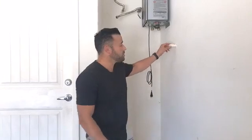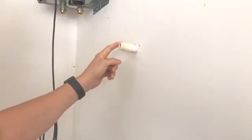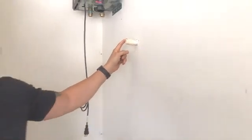Tankless water heaters do have condensate lines on any high-performance unit. When they have a condensate line, you want to make sure that the condensate pipe is not run with a metal material, because the pH level of the condensate is acidic and will corrode metal. We use CPVC for the condensate line.